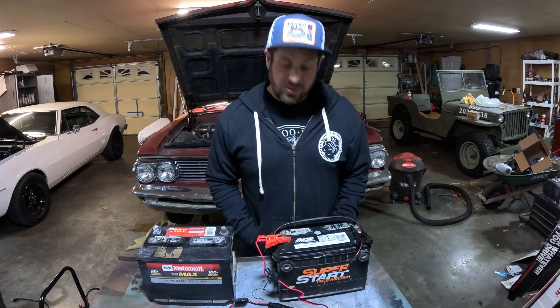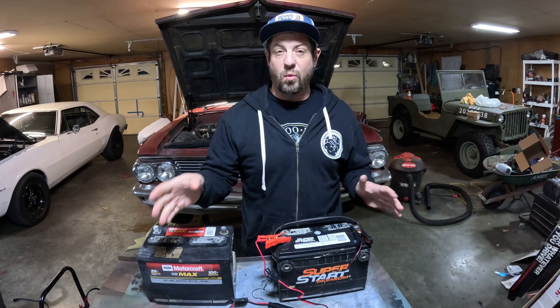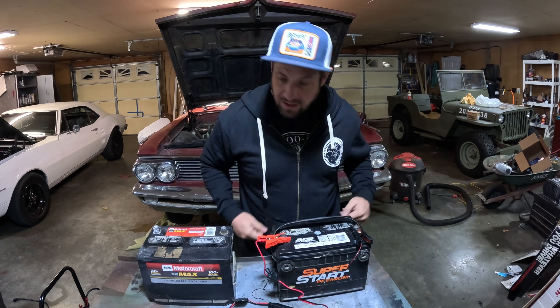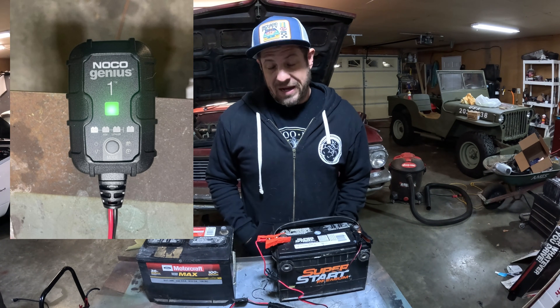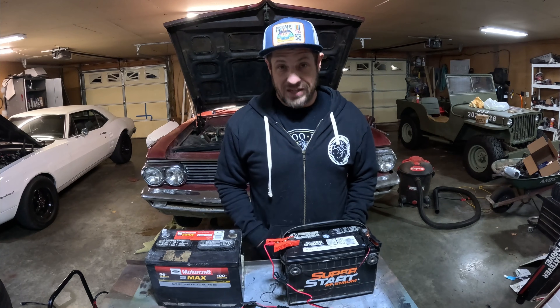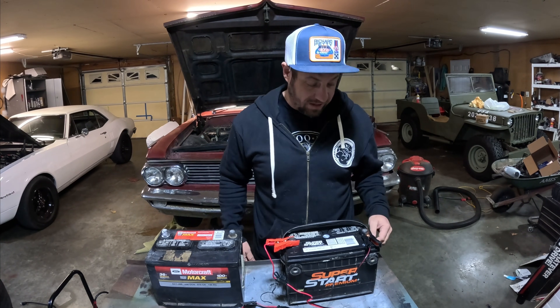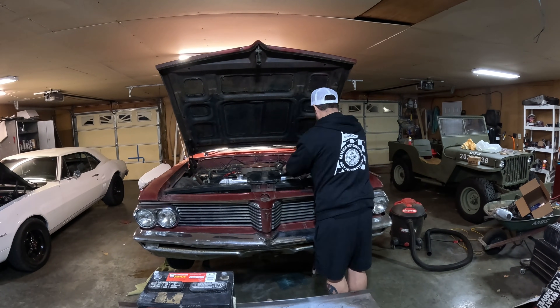I'm going to switch this over to the other battery. This one has a better chance of still being good — I doubt it, I think it'll probably be bad too, but it's got a better shot. We'll come out and check it in the morning. Our Super Start has been on the charger for pretty much 24 hours. That is going to be the only big Achilles heel of a little one-amp charger like this — it's not going to do anything quickly. I do feel like this battery was doing this exact same thing before when it failed in my Firebird originally.